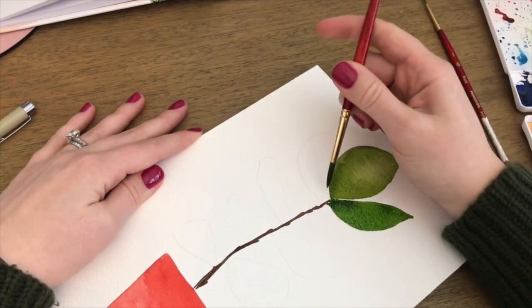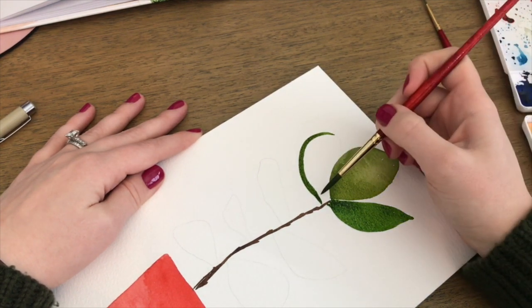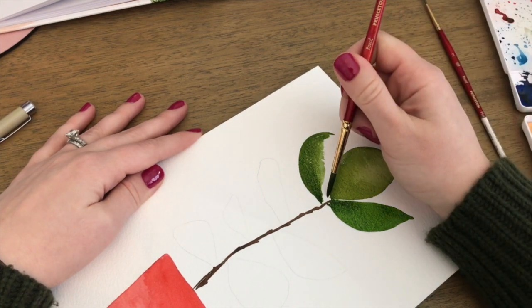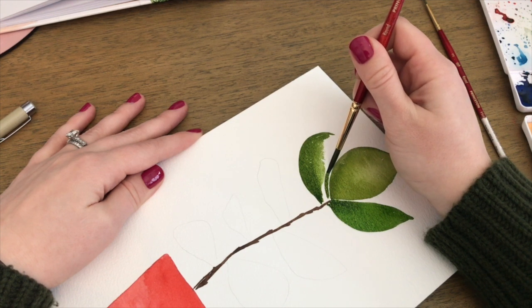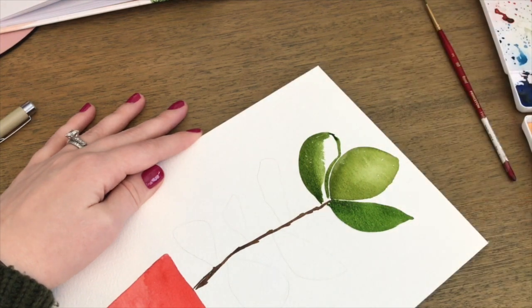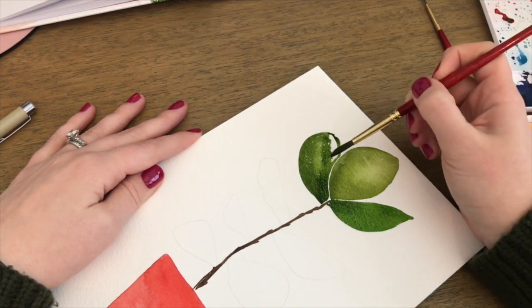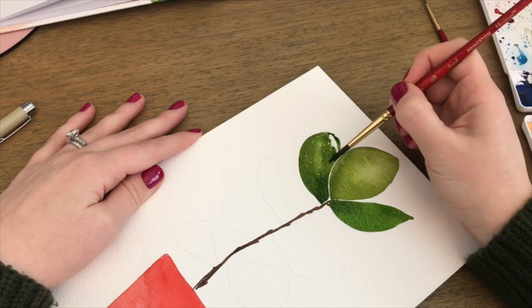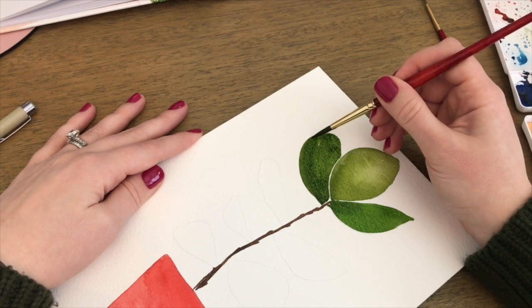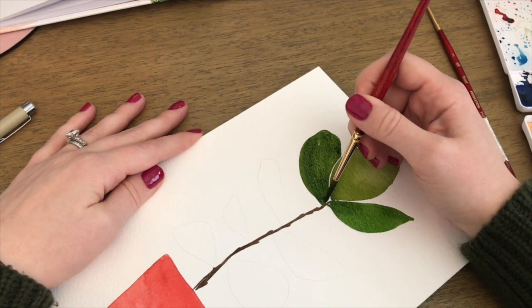For the third leaf, I'm turning my watercolor block so it's easier for my dominant hand to paint. In retrospect, I probably should have painted the left side first since I'm right-handed, but turning your paper works just as well. I'm being careful not to let the two leaves touch since the top leaf is still wet — I don't want them to look like one muddied leaf. I'm leaving a small thin white line so they're defined as two different leaves. I also vary the paint color slightly so not every leaf is the exact same shade, adding a little more red or brown to keep them lifelike.